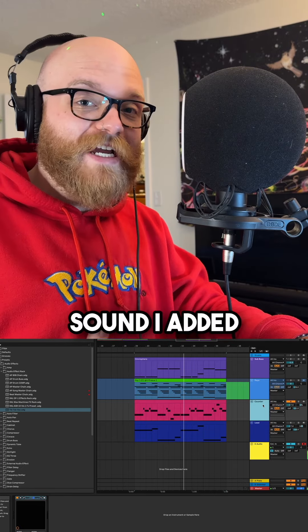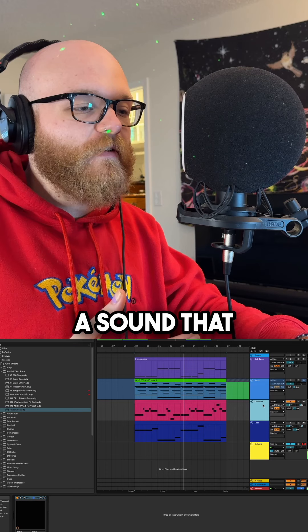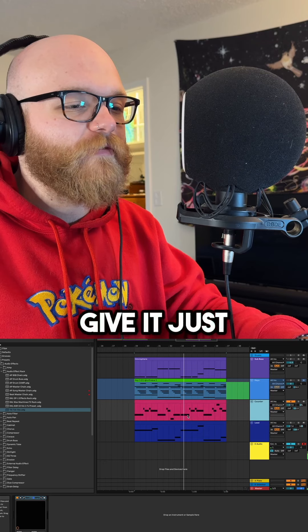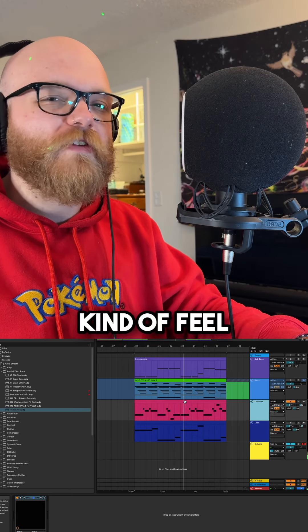The second sound I added was a counter melody. I wanted to give it a little bit more ambience, so I found a sound that had a little bit of pulse to it, which gave it bounce, and slid into itself really well to give it just some ambient, washed out kind of feel.